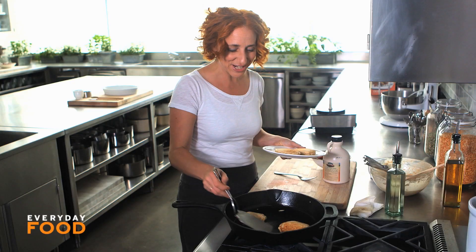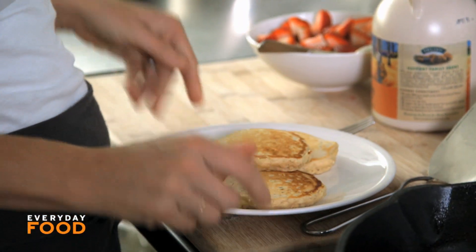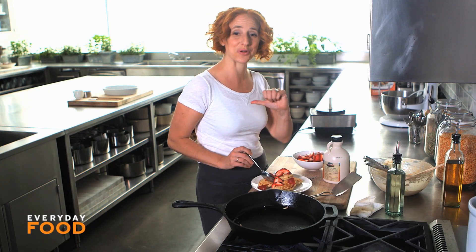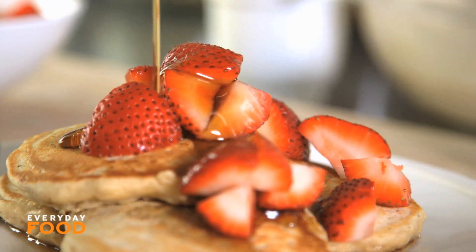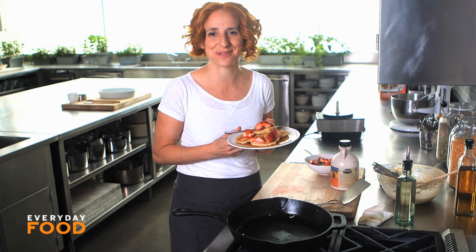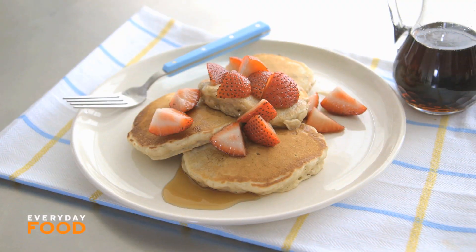Breakfast in Bed episode one is coming to a close with a fantastic deliciousness aspect to it. I'm super excited. I hope you're happy and excited to be getting breakfast in bed courtesy of yours truly, Sarah Carey. Delicious and hearty cinnamon oat pancakes for breakfast in bed today. Yay Sundays!